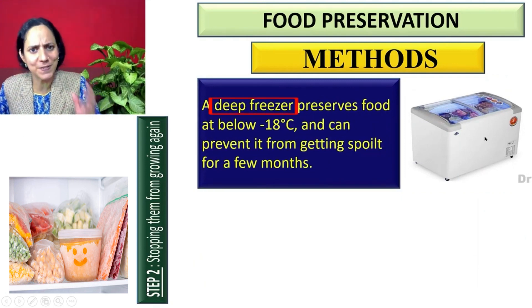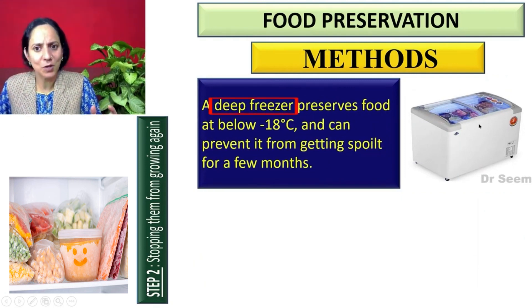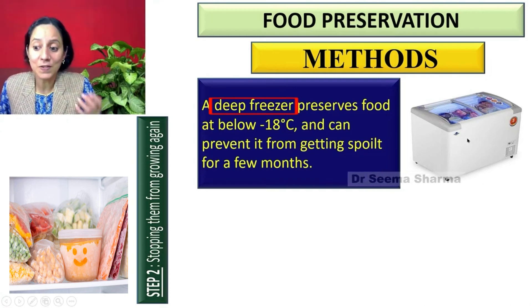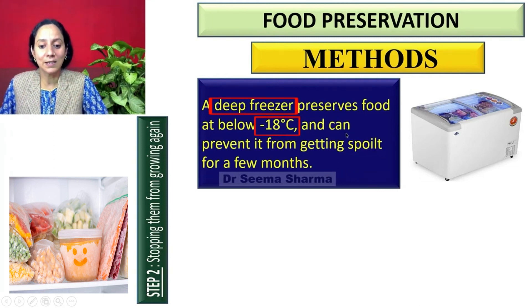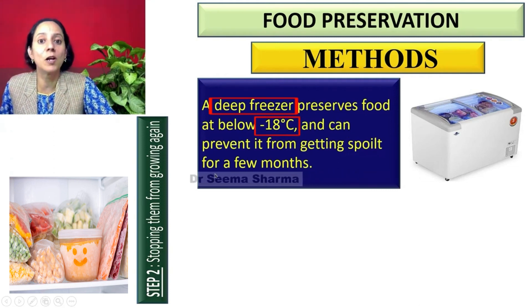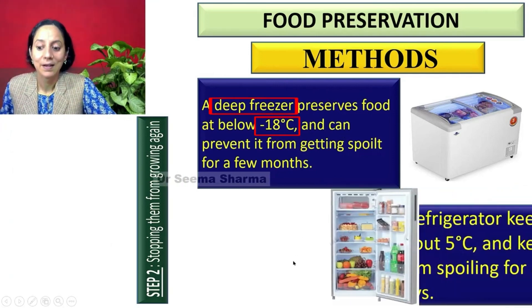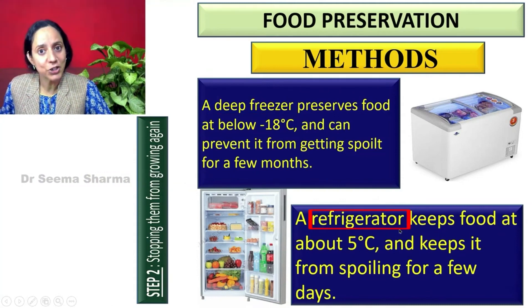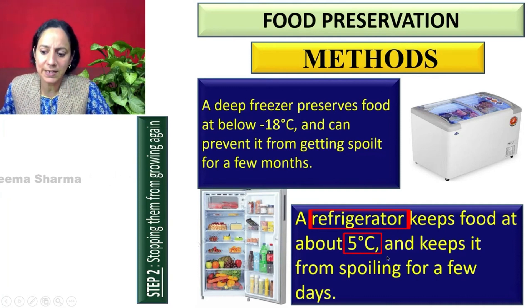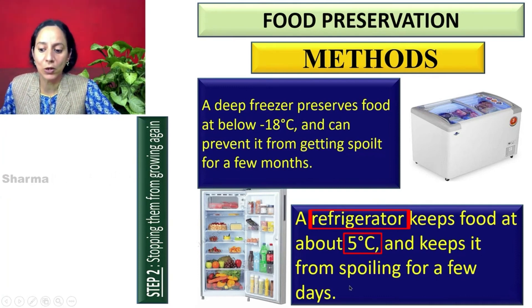For cooling, we have deep freezers, which you have seen in most ice cream shops, where they keep ice creams and other frozen food. They can keep food items at below minus 18 degrees centigrade and prevent them from getting spoiled for a few months. The second option, which we all have at home, is the refrigerator. A refrigerator keeps food at around 5 degrees centigrade and keeps it from spoiling for a few days.